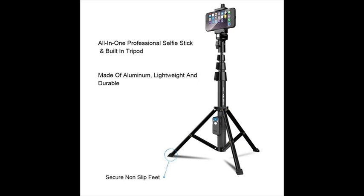All-in-one professional selfie stick and built-in tripod. Made of aluminum, lightweight, and durable. Secure non-slip feet.